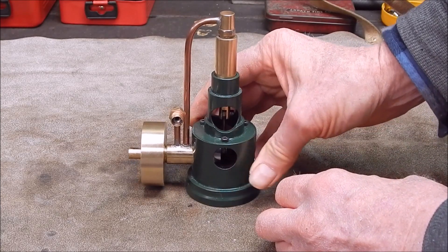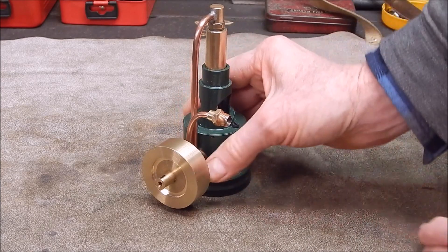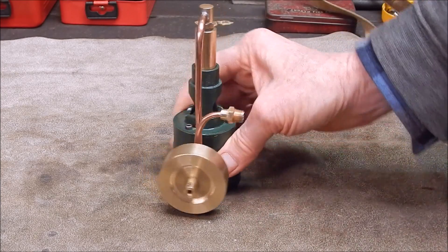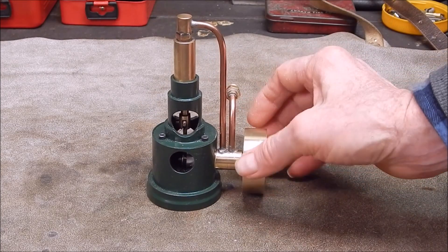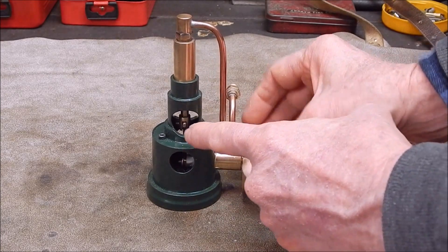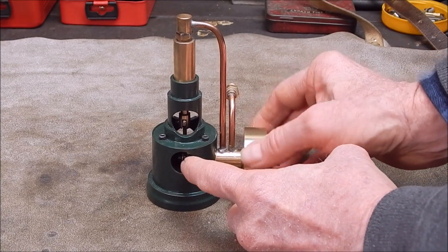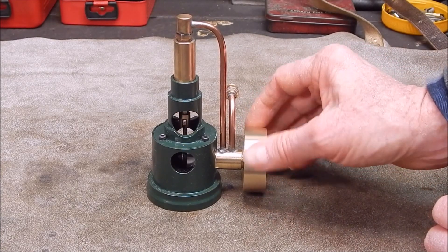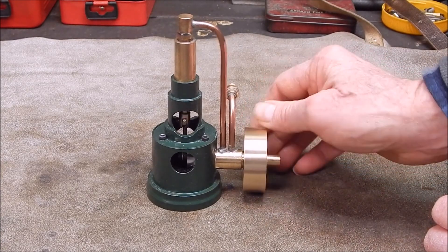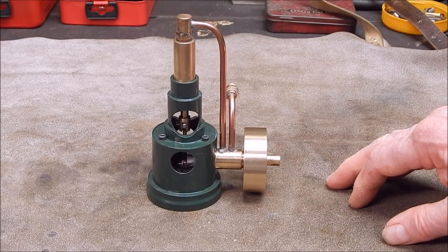Anyway, I did it with that little hydrogen-oxygen torch. It's got a very, very small flame. It's got a brass piston, an aluminium crank journal, and a brass flywheel — quite a big heavy flywheel. Yeah, I'm quite pleased with it. It looks fantastic.